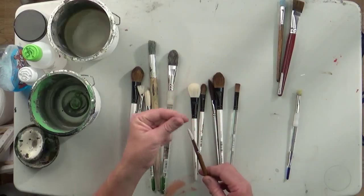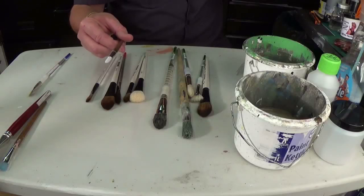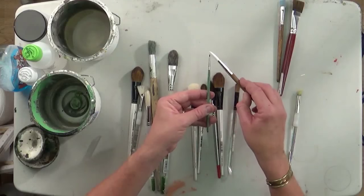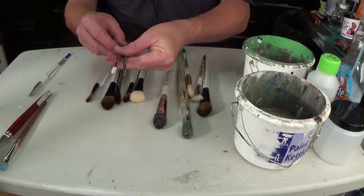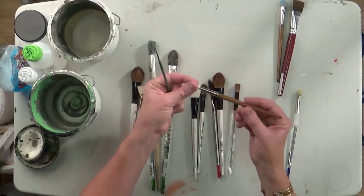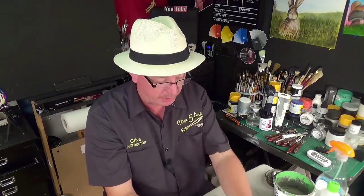We've got detail brushes again. These come in various sizes — this happens to be a number 12. They go really fine — zero zero or zero one zero — as fine as you want, even down to one hair. They come to a nice sharp point when wet, so you can get some lovely detail painting and detail effects.